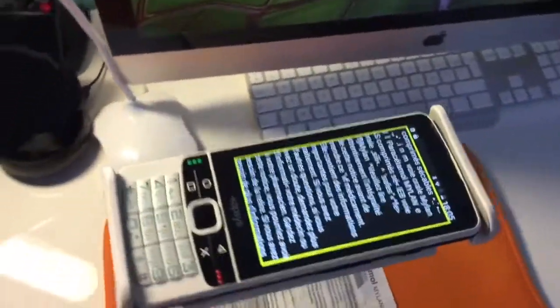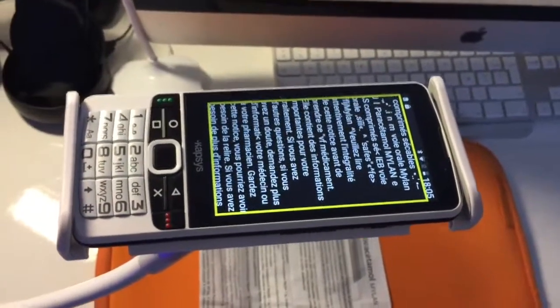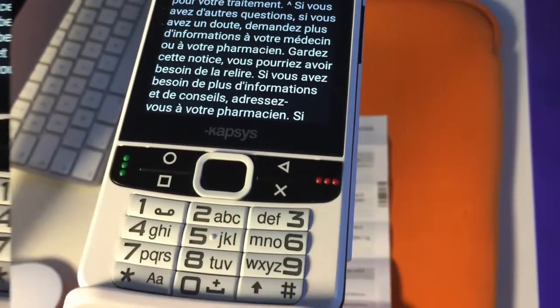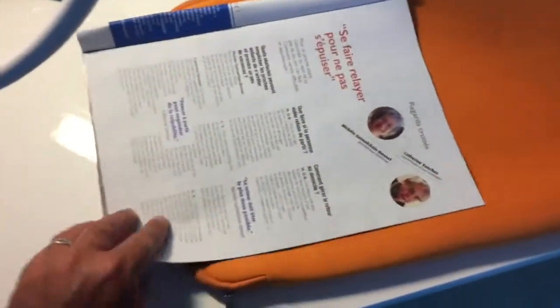Comme vous pouvez voir, la reconnaissance a été très rapide, aussi rapide qu'avec l'iPhone, et le résultat est quand même très correct. On va maintenant changer de document. Ici, on était sur une notice de médicaments. Et maintenant, on va passer sur un bouquin quelconque. On place notre document.